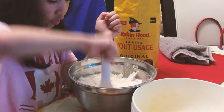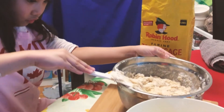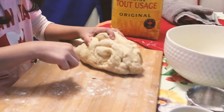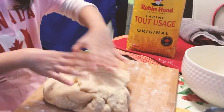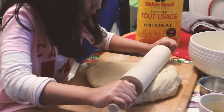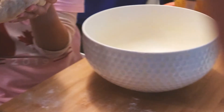You need help, Angeline? No. Are you sure? Okay, what are you doing Angeline? We're gonna make hot dog bread rolls. What did you just sprinkle there? Flour, not sugar. Okay, we're gonna set this one for one hour. That was easy!